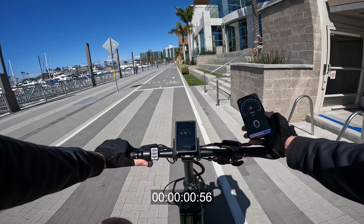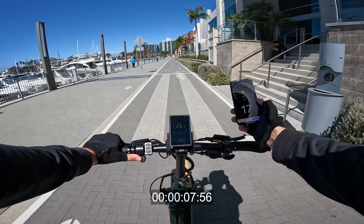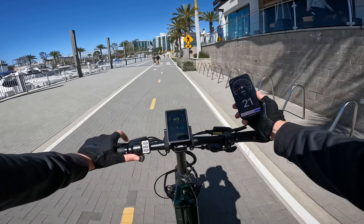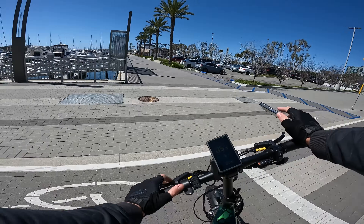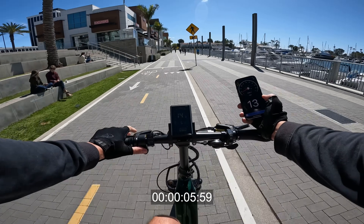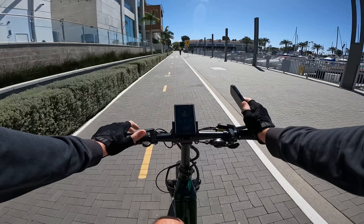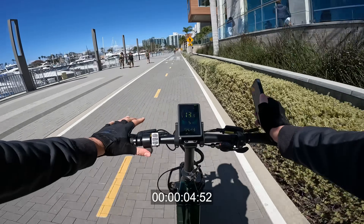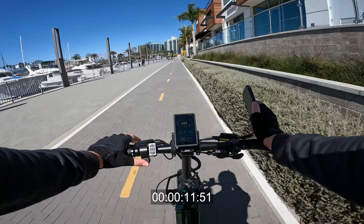We do a zero-to-20 acceleration run — throttle only, 200-pound rider with GPS on hand. There's instant power and it climbs through the speeds, but the cruise control seems to be kicking in and inhibiting the run, causing it to taper power at around 20 mph. After a few attempts, it's clear the bike is powerful through the acceleration but then the cruise control engages and holds the speed rather than letting it continue to climb freely.